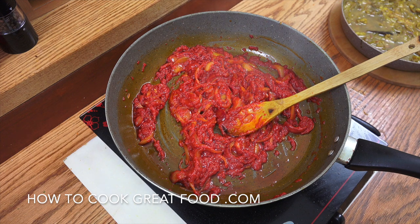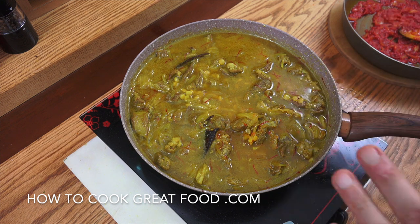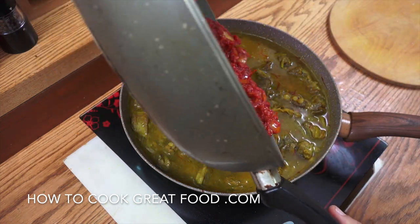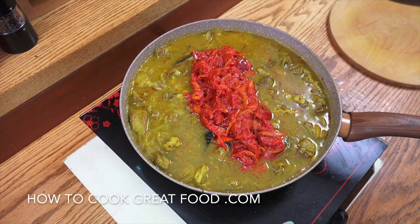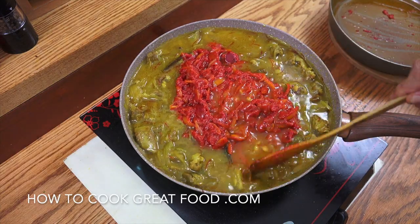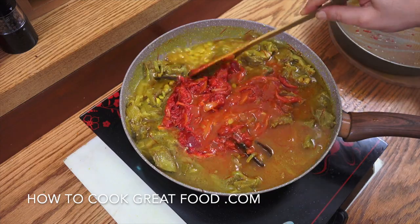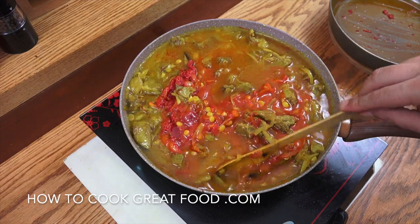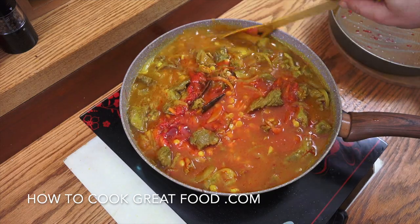Off goes the heat — swapping the pans back. I should point out I'm working on a single-ring gas cooker, otherwise you could do this on the side simultaneously. Getting all the tomato paste mixture in, giving it a nice stir. Back on medium heat for about another 10 minutes, stirring every now and then.